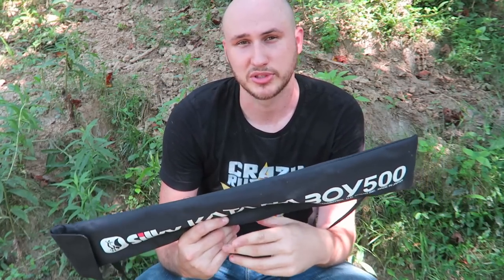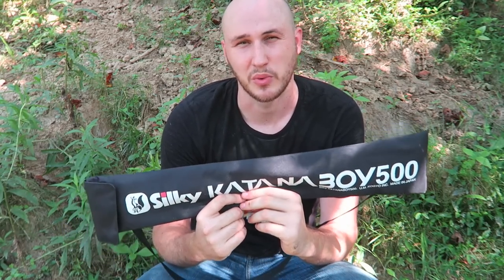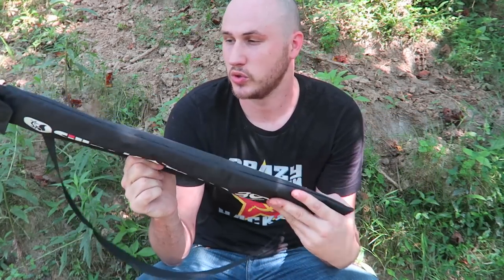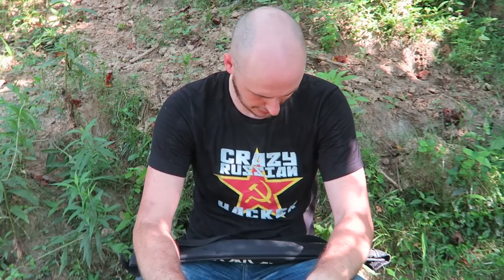I also put the medium and small ones to the test — I love those as well, honestly probably even more because they are way more compact and they can eat through branches really fast. But if you decide you need a huge folding saw like this, they make one as well — this one is about 150 dollars. Well guys, that's pretty much it. If you're still interested in Crazy Russian Hacker limited edition merch, links are in the description. Let me know in the comments what you think, and I'll see you next time.